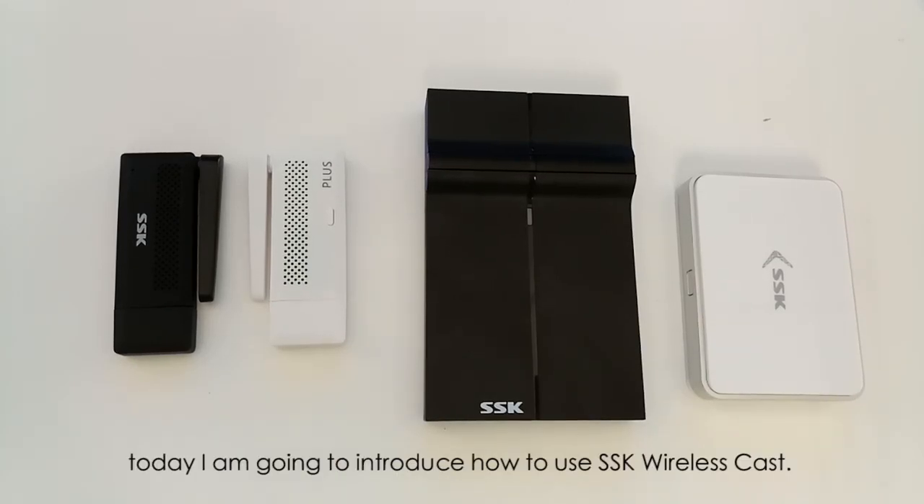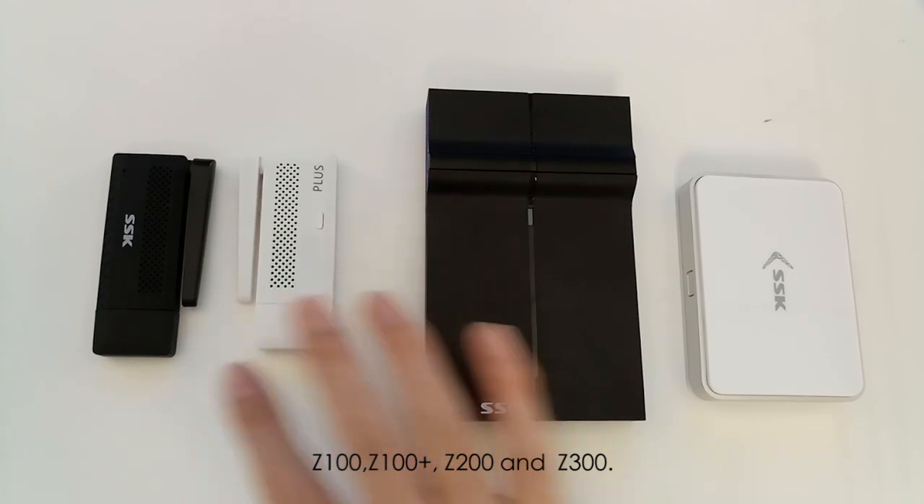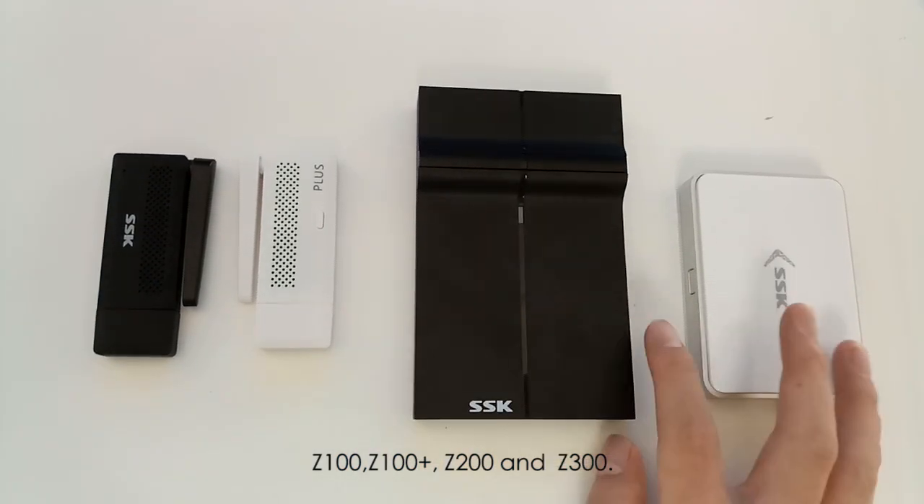Hi everyone, today I'm going to introduce how to use SSG wireless cards. There are four models: the 100, the 100+, the 200, and the 300.